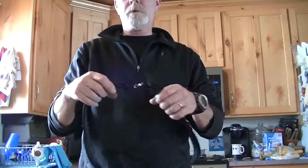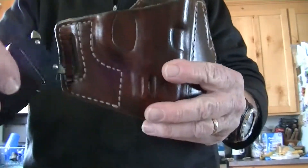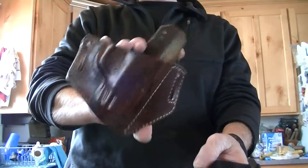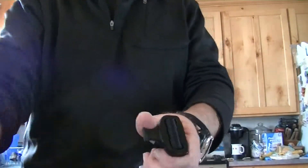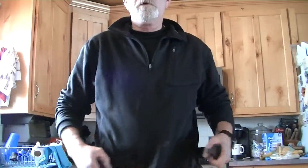You want something sturdy enough and stiff enough to hold your gun. The Cobra buckles are nice because they're easy on and off, but they're a pain to get through. I carry outside the waistband, so this holster will not fit through there. You have to take the buckle off, thread the belt on, thread the holster through, and then tighten it — or just use it as a duty belt where you don't go through your loops.